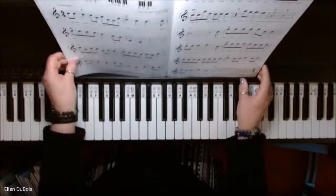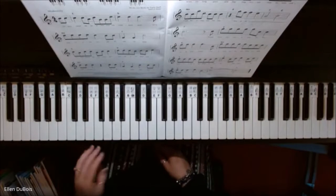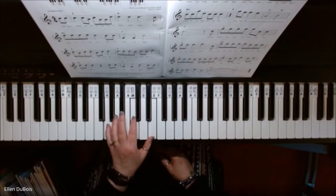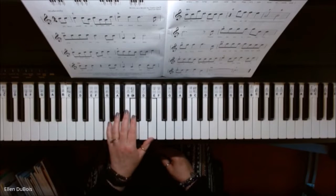So what your left hand is going to be doing is this. This is a C chord, and you're going to be playing it in this position. This is an inverted C chord. So you've got a G on the bottom, a C in the middle, and an E on top. There's your C chord.